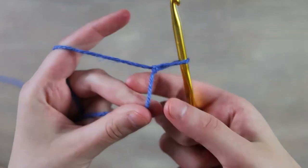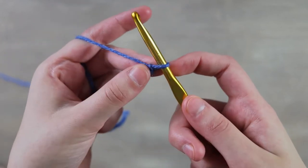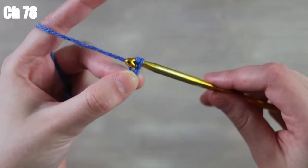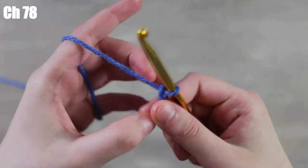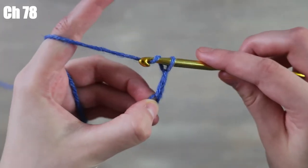Now we're going to make a chain of 78. To make that chain you just want to yarn over and pull through — that's one chain — and just keep on going until you have a chain of 78.